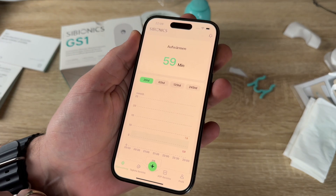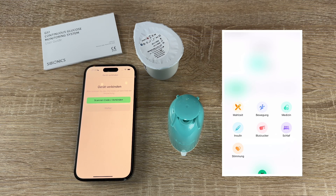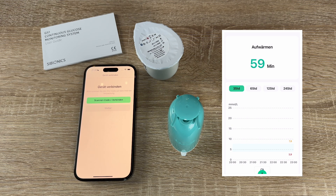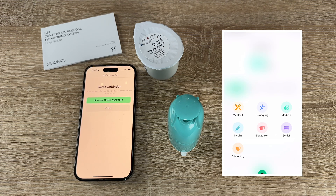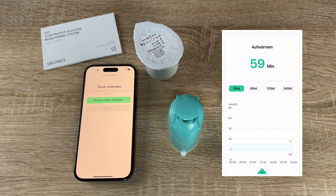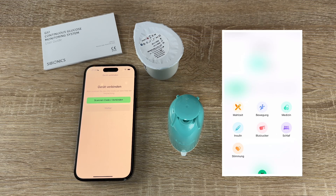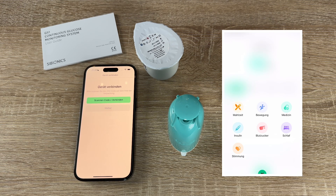There will be a warm-up period of one hour. After one hour of warm-up, we will get information about our blood glucose levels inside our body. It will collect information continuously throughout all 14 days of runtime. After 14 days, we can remove it and replace it with a new one to continue.